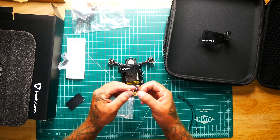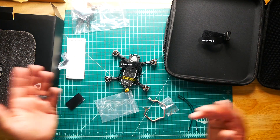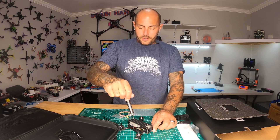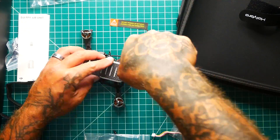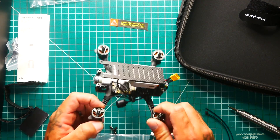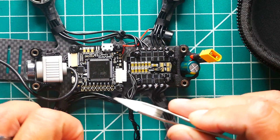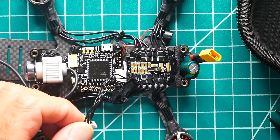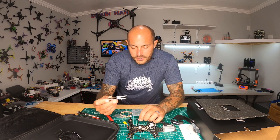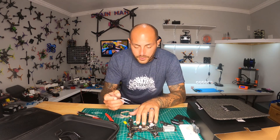It looks like we have a spare cable, assuming they connected the original cable for us. The screws are definitely on tight, which is a good thing. I had to cut off the zip ties holding the antennas to get inside — really no big deal, they gave us a set to put it back together. But I didn't want to just take it out to the field without showing you guys what's actually going on inside.